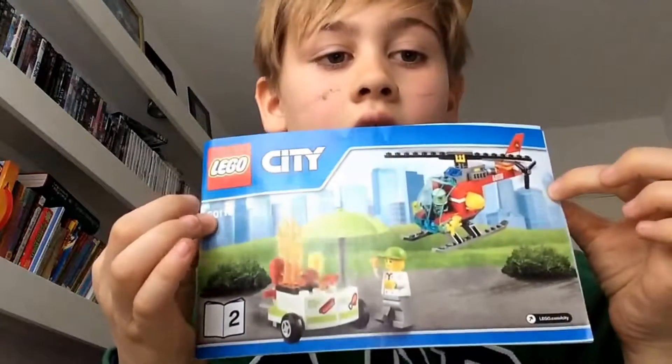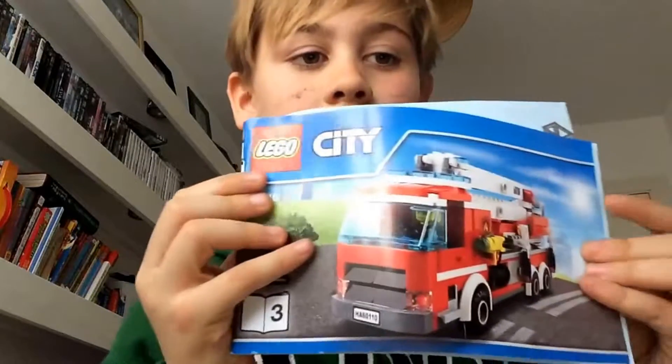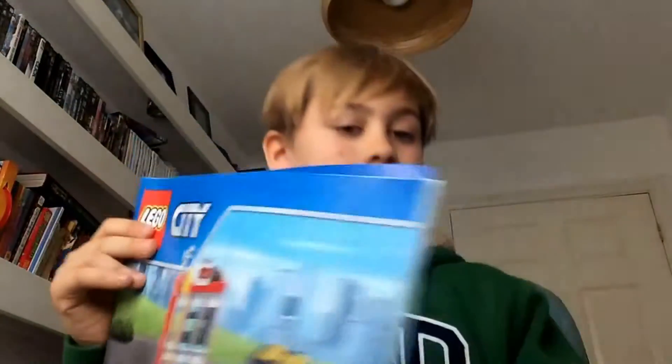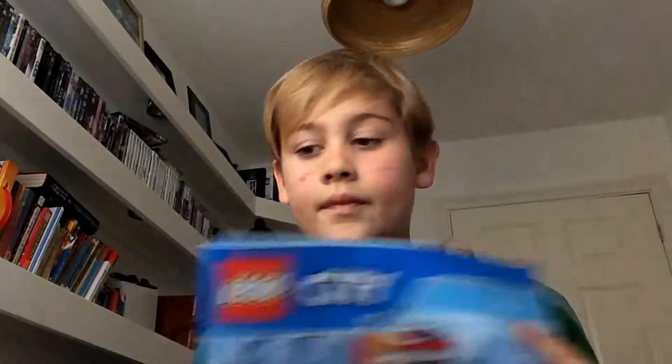This is booklet three. Here's booklet four and here's booklet five. They're basically the same picture. I'll be back once I've built it, so bye.